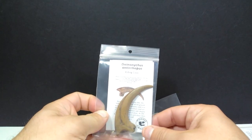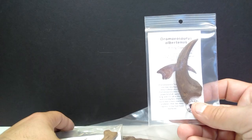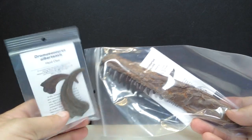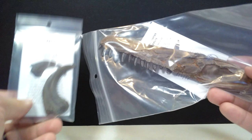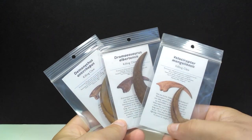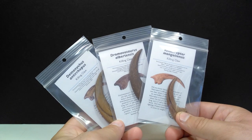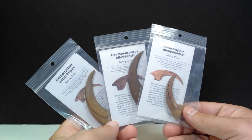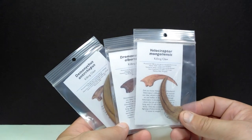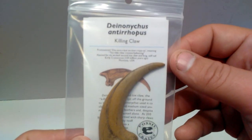Inside the sack we have a Deinonychus killing claw, a Dromaeosaurus killing claw, and a Velociraptor killing claw, plus additional Dromaeosaurus replicas including a hand claw and jawbone — we'll cover those in the final review. Today we'll focus on the three killing claws, since we have three different variations to look at. Let's get these open and take a closer look.